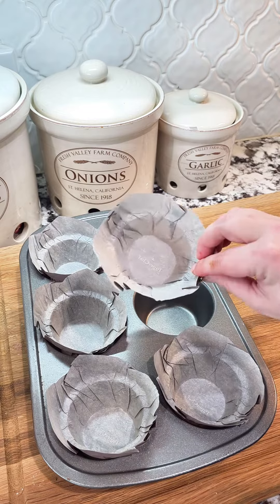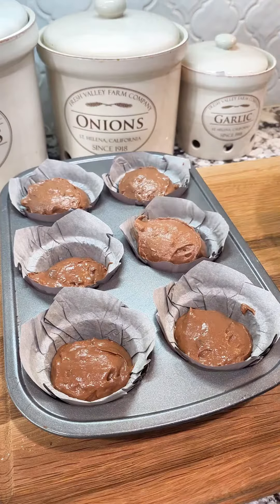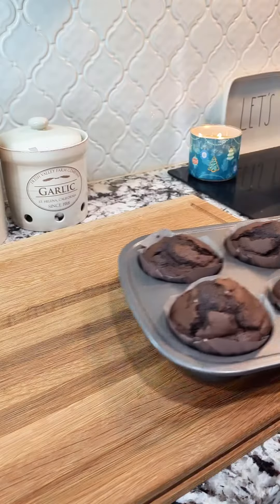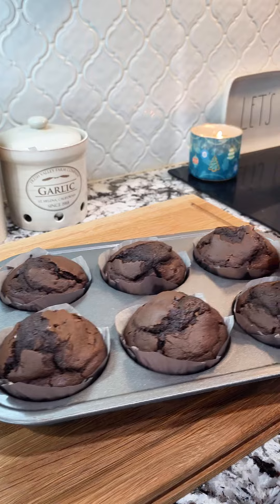This recipe will make six very large bakery style muffins. You're going to add six tablespoons of batter to each liner. Bake at 425 degrees for five minutes, then drop your oven down to 350 degrees and go for another 18 minutes.